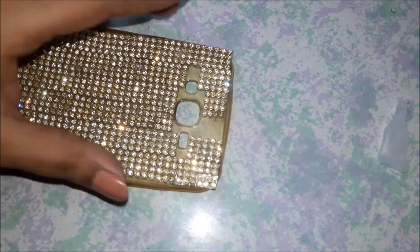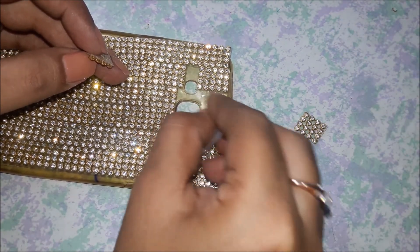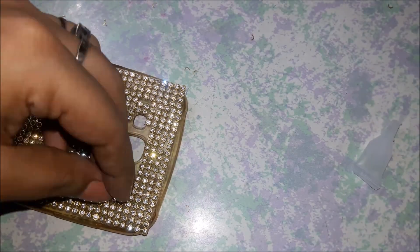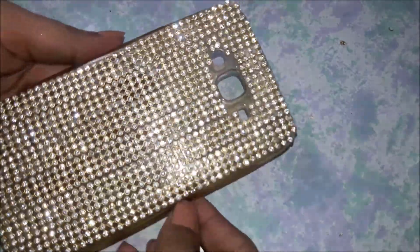I have cut the portions of rhinestones for the upper part as well, measuring the amount of space on the upper part of the phone case. I also filled in the extra spots that I could. Now I have pasted everything and this is how the final bling phone case looks like.